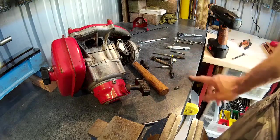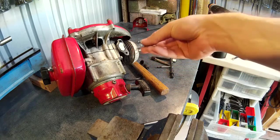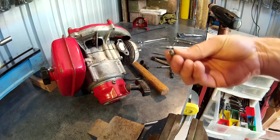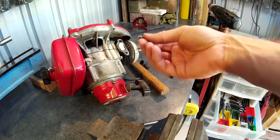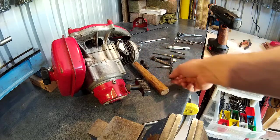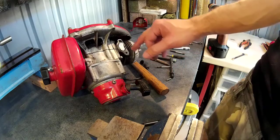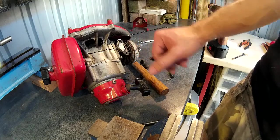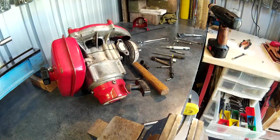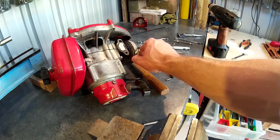Another way you could do this is if you've got a Dremel tool — if you've got enough space, you can cut a slot across it, and if it's not in there too tight and not corroded in, you may be able to get it out just with a flathead screwdriver, which is another way I've done it in the past. Now all you've got to do is blow it off with an air compressor first, make sure nothing goes inside the compression chamber — no bits of metal — and then just put a new stud in.